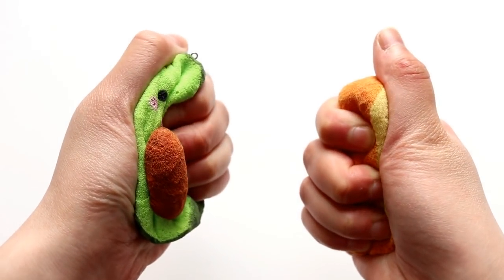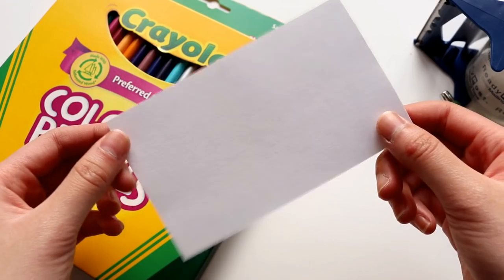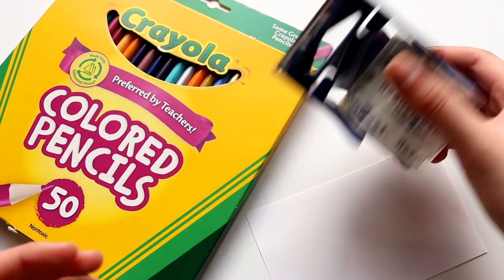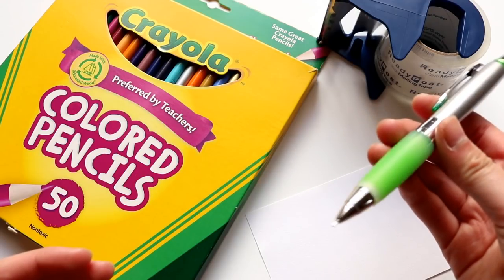And now that both squishies are dry, I'm just going to work on the tag. So I just have a blank index card, some colored pencils, some tape to laminate the tag, and I have a pencil.